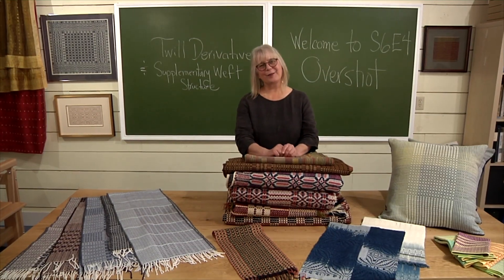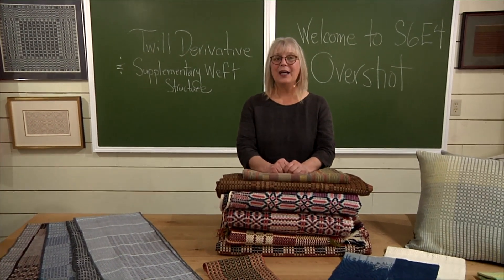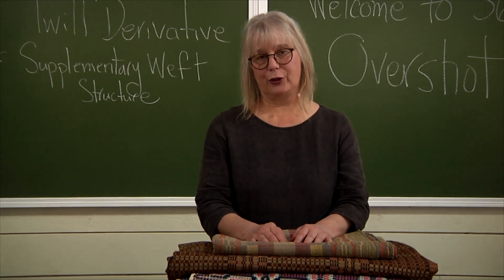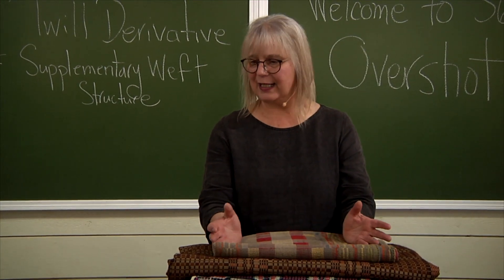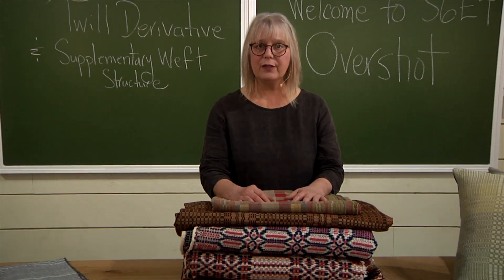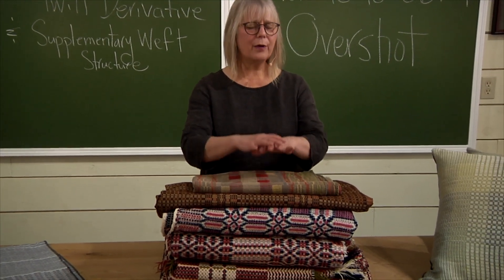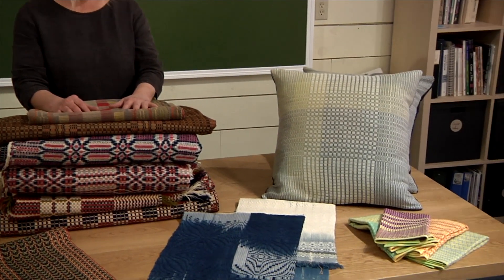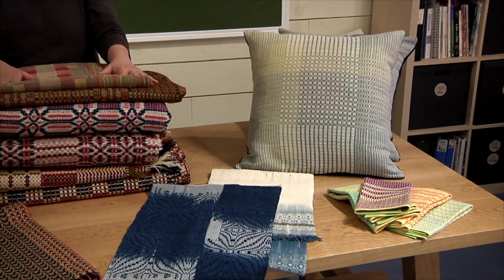Hi, I'm Jane Stafford from the School of Weaving, and I want to tell you about our next episode. This episode is all about overshot. Overshot is, I believe, the most powerful design tool for four-shaft weavers. The pattern possibilities with just four shafts are absolutely astronomical — it never ever ends.